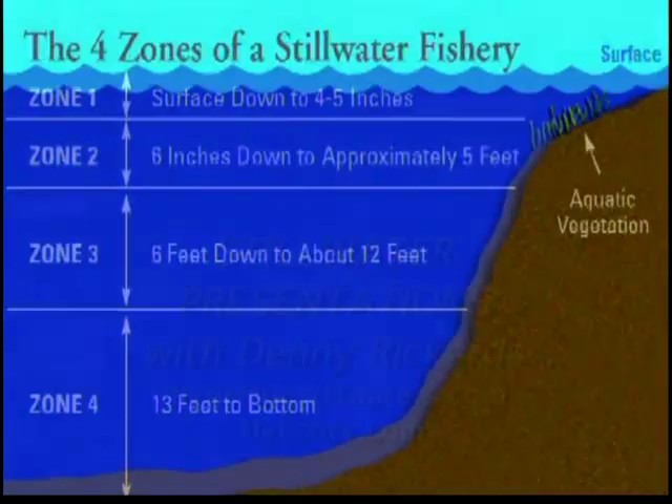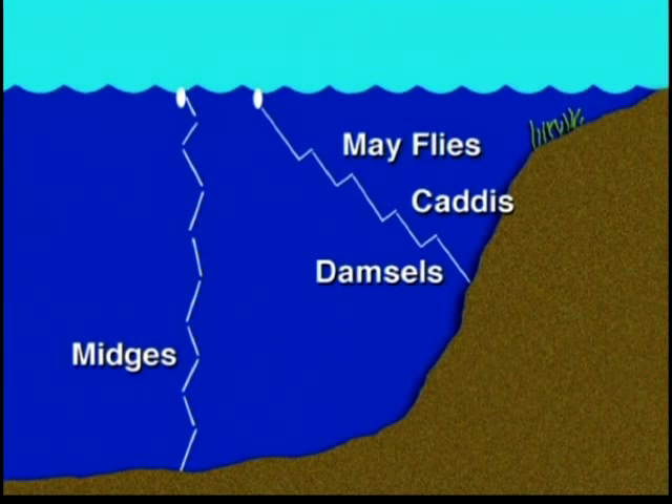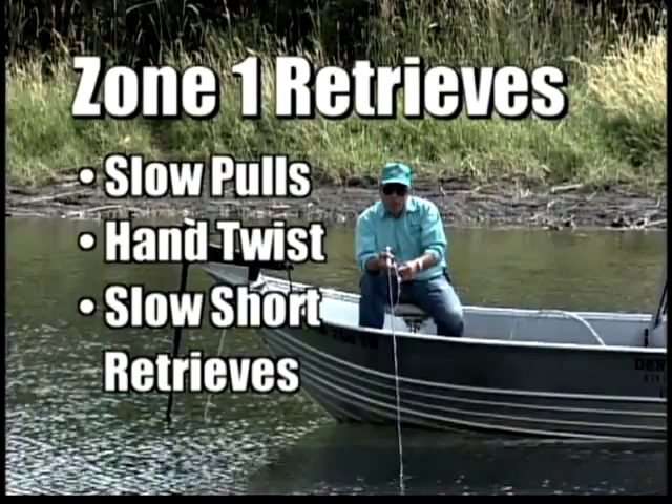When we take a look at the zones, here's what I consider the top zone, and I'm going to show you how I think it needs to be covered and fished. When they reach this zone, they're pretty much still, and they're trying to break out of their nymphal shuck to become the adult. Once they're the adult, then we find that insect up here and we imitate that with the dry fly.